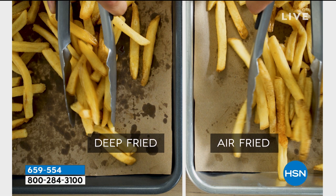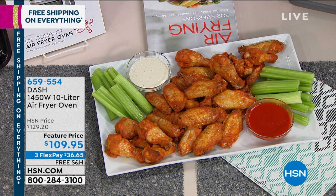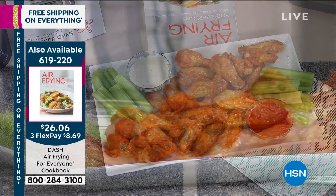Look at all that grease — do you see the grease underneath in the deep fried? Look at the air fried. You are reducing your fat, you're reducing your calories because there's no oil. It's all the way the air fryer works. Look at those wings — oh my goodness, this looks like one of those restaurants. You have restaurant quality wings.